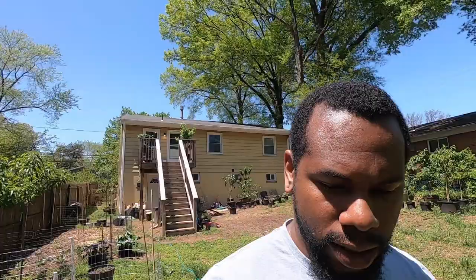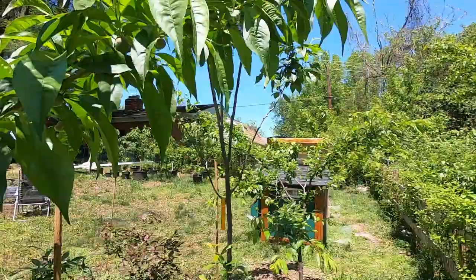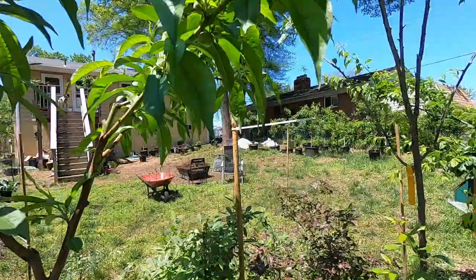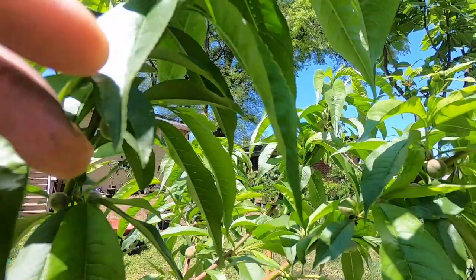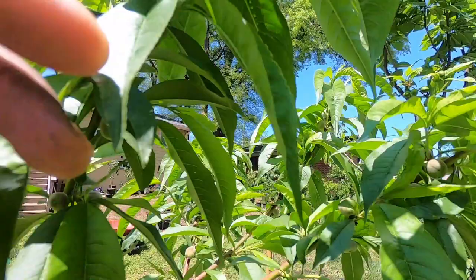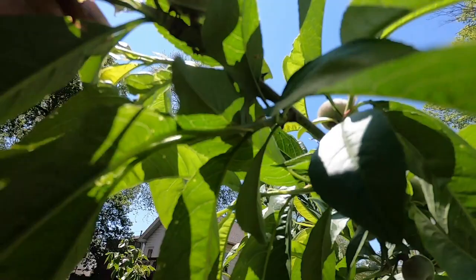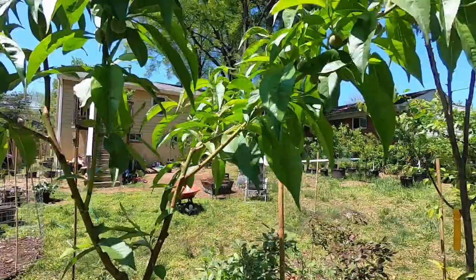This is the only tree in my yard that is not bothered. This one is actually from Stark Brothers. So this is my Saturn peach — they're called Saturn or donut peaches because when they're ripe they're like little donuts. I'm going to take this one off because it's weak — draining energy from my big boys. See how flat the peach is? Donut shaped — that's the top angle. But yeah, this would be the only tree that does not have — fingers crossed — peach tree leaf curl. So not all my peach trees are affected by it.